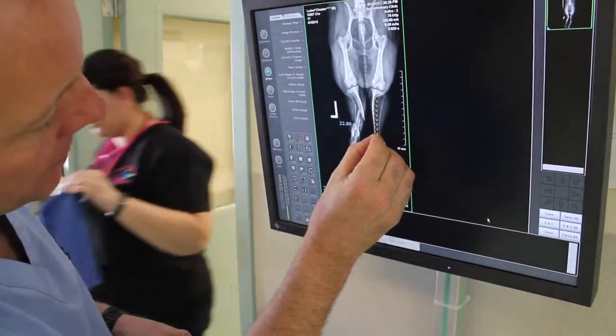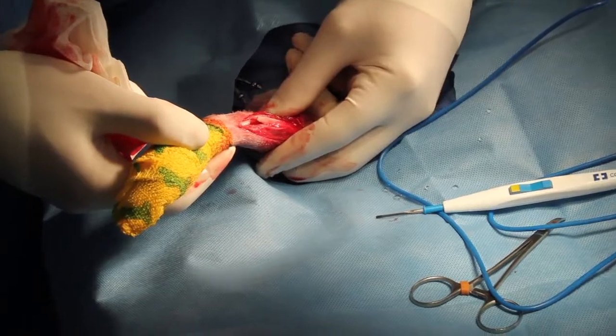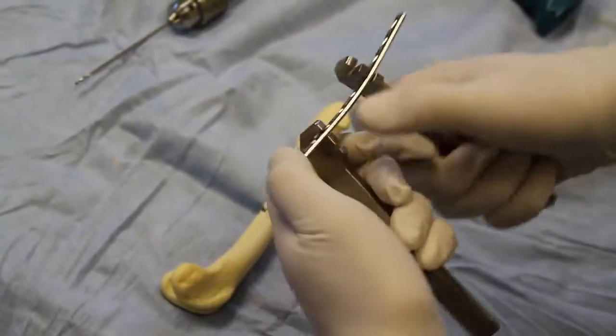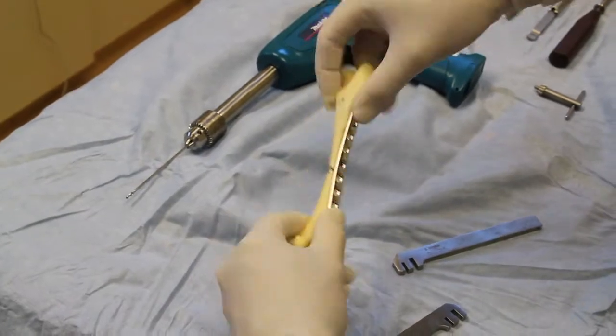During surgery, the bone fragments are accessed and reduced, or put back together, then held in place with bone clamps. The pre-contoured plate is held to the bone to check contouring, and adjustments are made as needed. The contouring must be perfect for a good outcome.